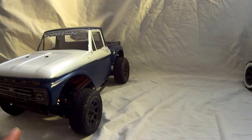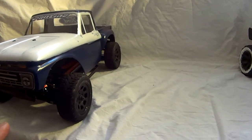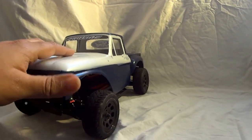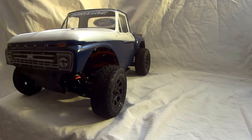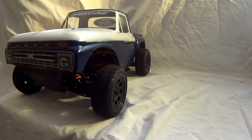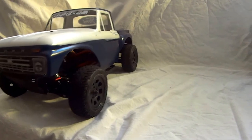LC Racing makes a lot of aluminum upgrade parts to fit these chassis — aluminum hexes and a few other things. I can't remember right off the top of my head, but there are quite a few upgrade parts for these to make them even better. So for the price and value, it's definitely a fun little truck to have.